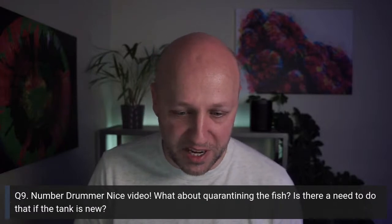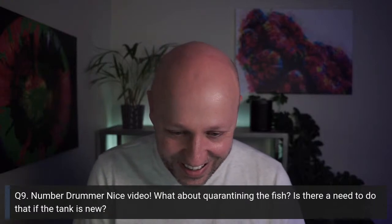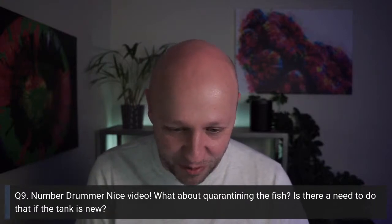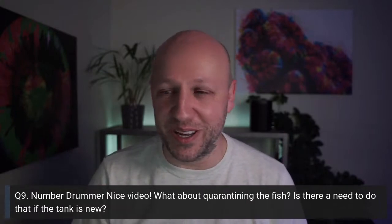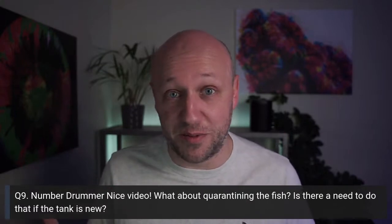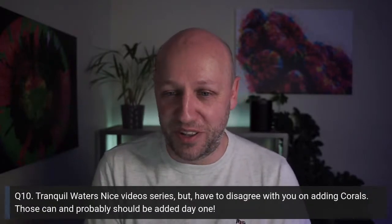I did get some real stick from my quarantine videos, but I stand by them. I never had any major outbreaks — I did lose a couple of fish to white spot in my very first tank, and a blenny died of white spot in my main tank about two years ago, but no other fish were affected. I also run UV sterilisation. But do your own research, look at pros and cons, and make your own mind up.